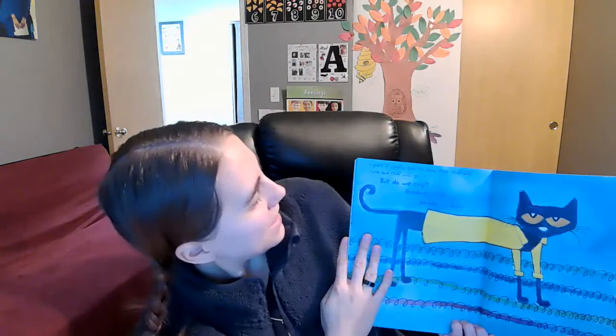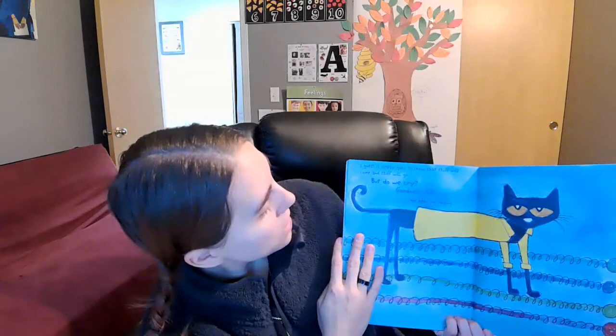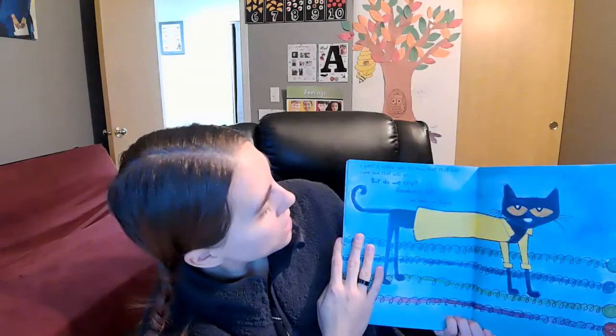I guess it simply goes to show that stuff will come and stuff will go. But do we cry? Goodness, no. We keep on singing. Buttons come and buttons go. So Pete the Cat lost all his buttons, but he kept the most important one — his belly button! This book is really fun and I love Pete the Cat. It's another series that I do love.